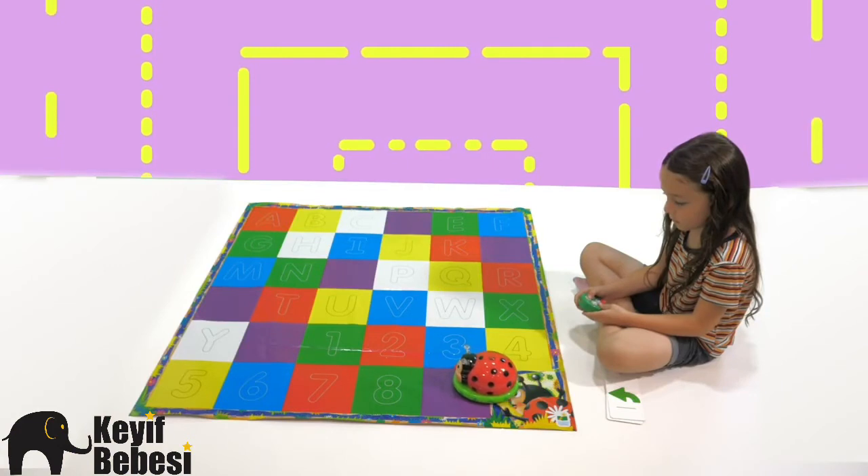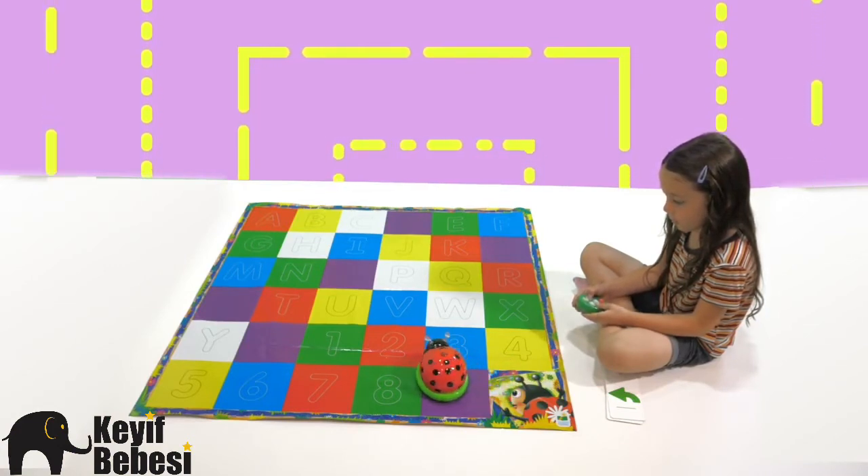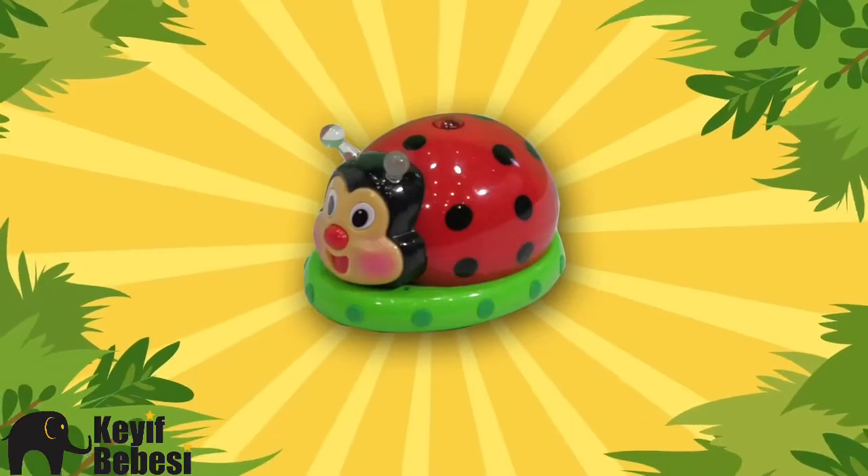For even more fun, challenge players to make up their own games, spell their names, or even find their age. There is no limit to what you can do with the Code and Learn Ladybug.